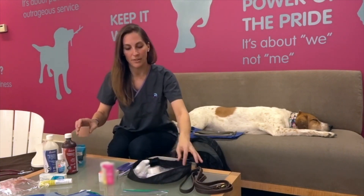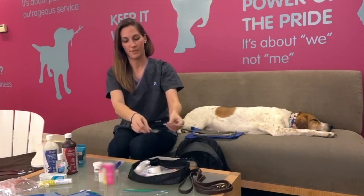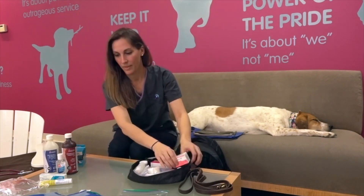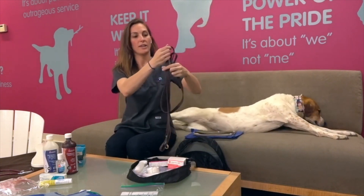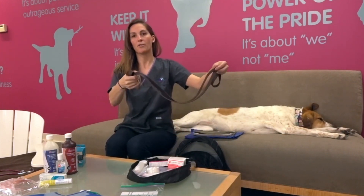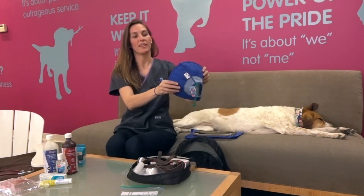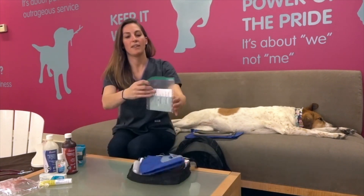Next, pack your tools: tweezers, bandage scissors, nail trimmers, and styptic powder. Then add your antihistamine medication. An extra leash is a great item to have — it can double as a muzzle and also provide back-end support if your animal injures themselves on the trail, placed under their belly to help them along. We also include a soft e-collar — get the size appropriate for your pet; it folds up really easily into your kit.